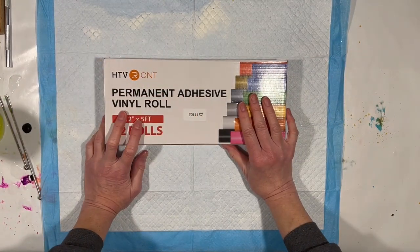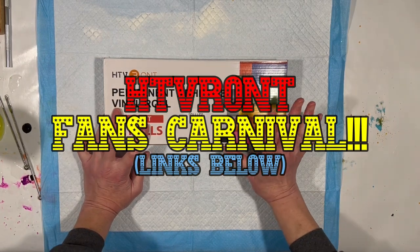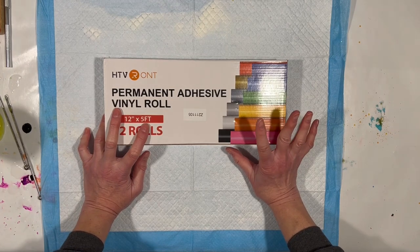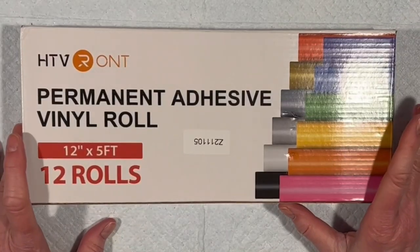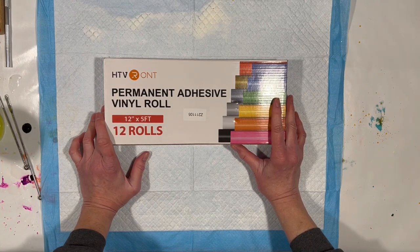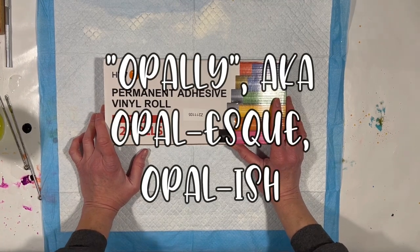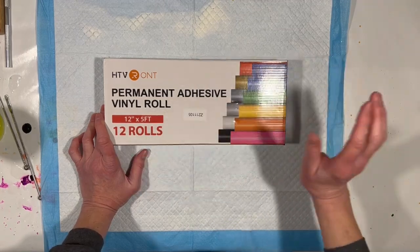I am participating in the HTV Ront Spring Spectacular blowout thing they're doing with a number of different creators in our community. They have sent me this package of 12 beautiful rolls of their permanent adhesive vinyl, which I am going to use on an opal cup. By opal cup, I mean we're going to take a cup and make it kind of opaly — because that's a word I just came up with — and then we'll use some vinyl on it and see where we end up.